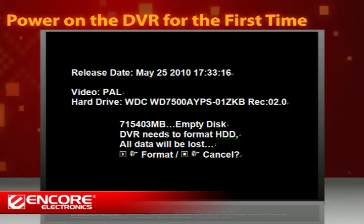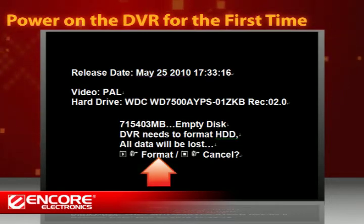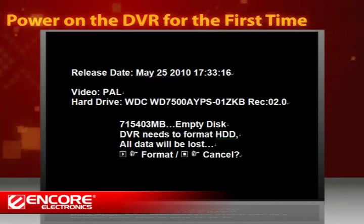The first time you power on the DVR, the hard disk drive you just installed needs to be formatted. Click Format to continue. After the format is complete, you will be redirected to the default monitoring home screen.